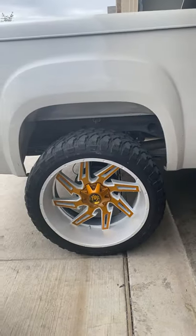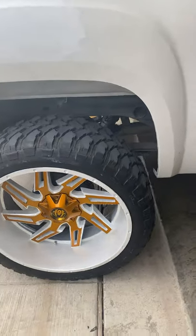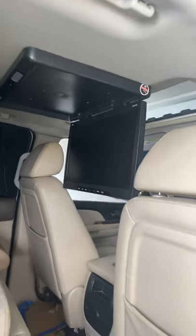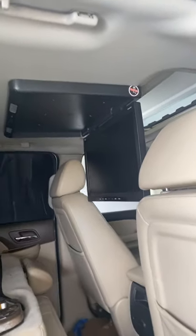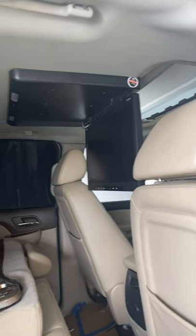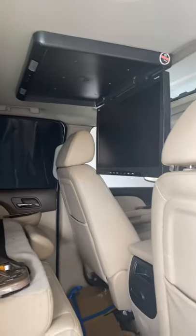Just let me know and hit the like button and subscribe, and I'll keep you guys updated on other stuff I'll be doing to my truck. If you're interested in installing a flip-down screen on your truck with a sunroof, hit that like and subscribe and we'll do a full installation video.